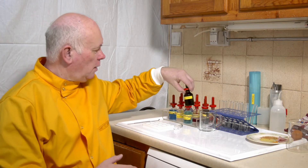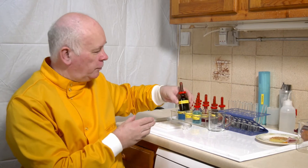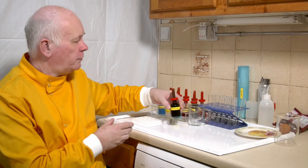We're going to have a look at food tests. There are a whole variety of different food tests. The first one we're going to look at is for starch, and I'm going to use iodine solution.